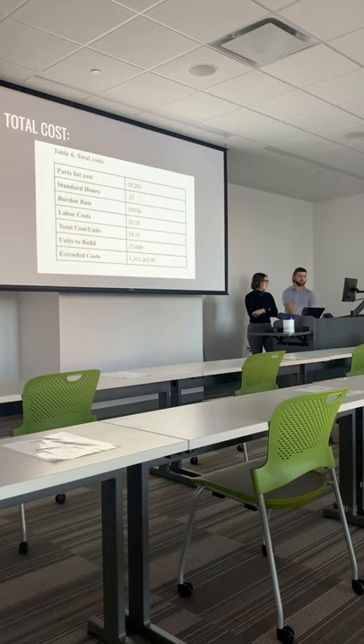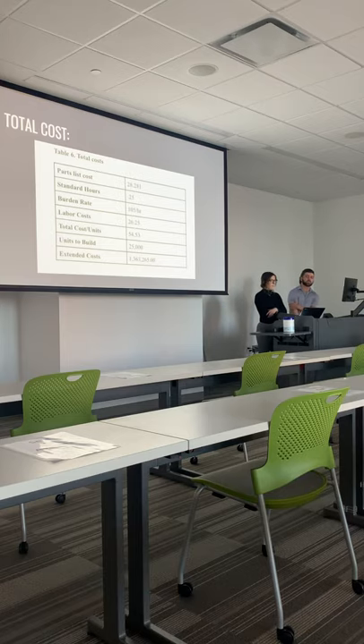The actual extended costs are $1,363,265, compared to the estimated cost of over $7,679,500. That's how we can determine the difference in the total prices.